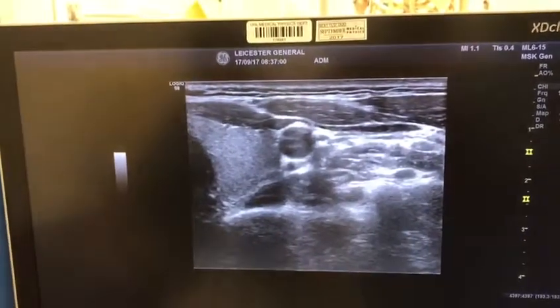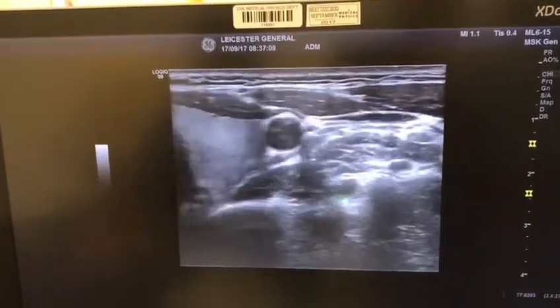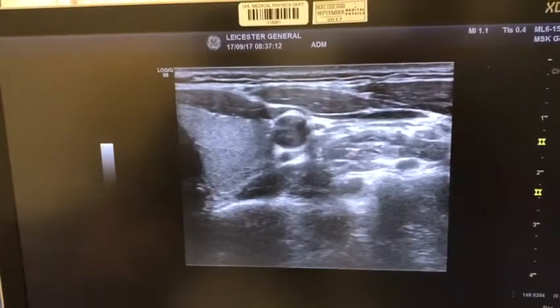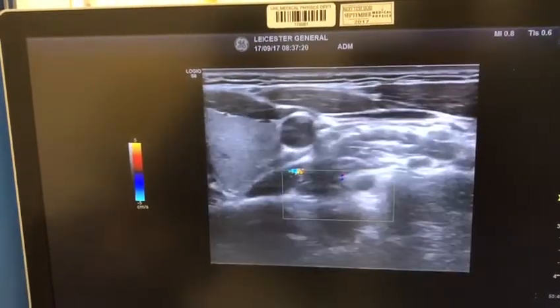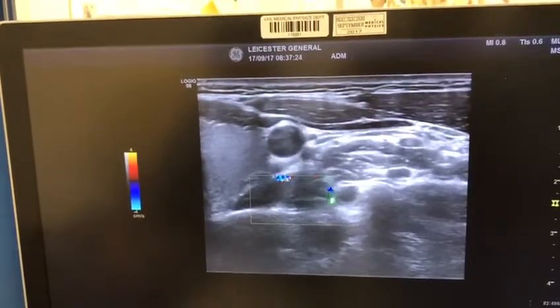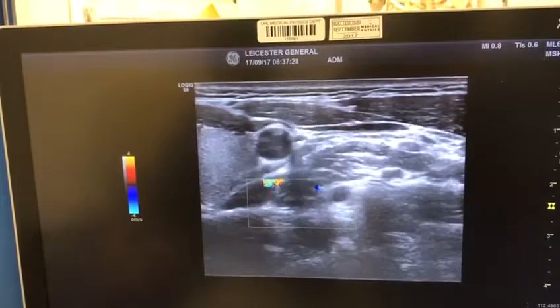Once you find the C7 level, another way to confirm it is by applying color Doppler to look for the vertebral artery. As you can see, you're picking up a signal here — that's your vertebral artery, and that's your C7 nerve root.